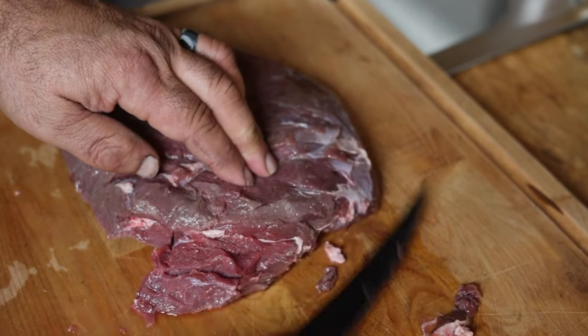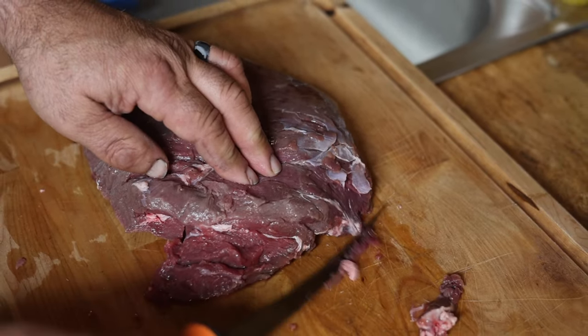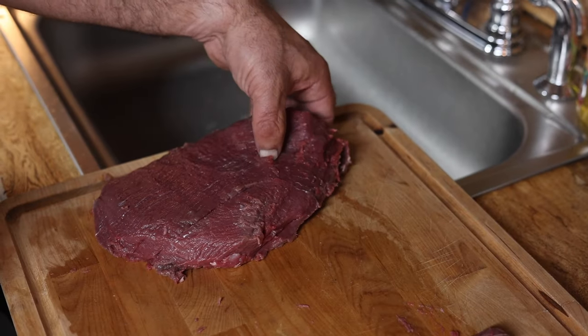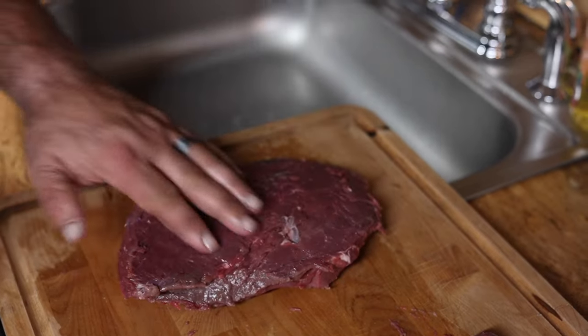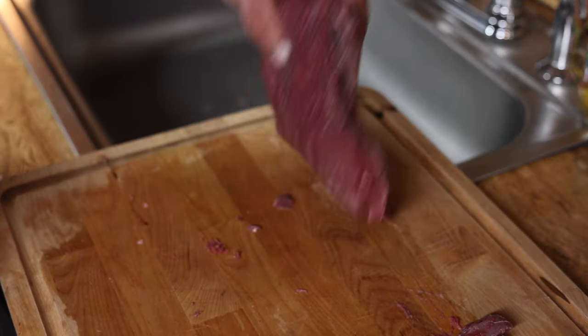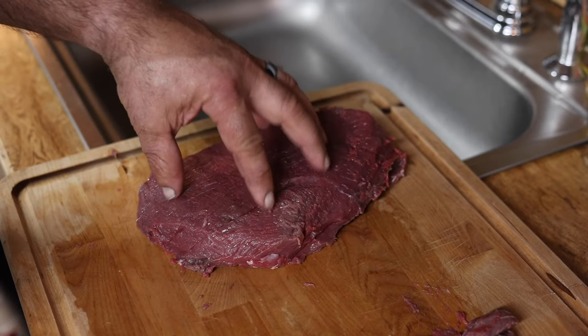We're going to use a real simple rub on this because it doesn't need much — it doesn't get much better than the freshest of fresh. Alright, we've got all the silver skin off. We got a couple of tiny pieces — no big deal — but you want to get the majority of it off. You should end up with a nice, beautiful piece of meat.